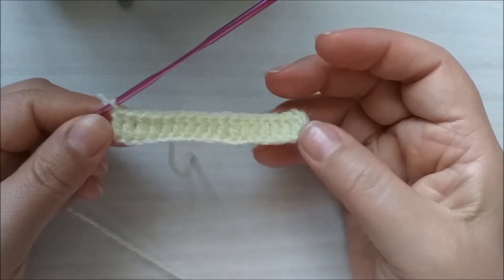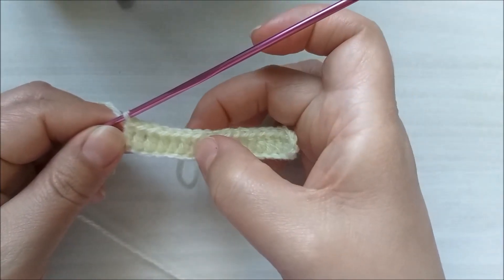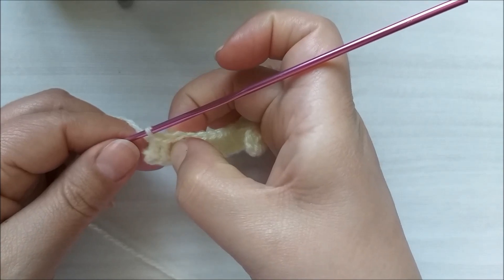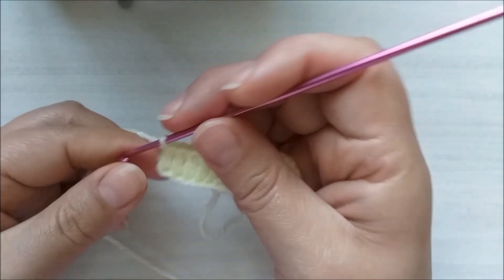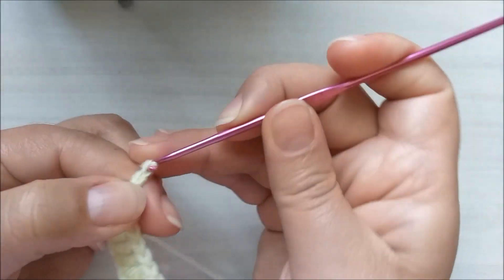Terminei aqui a minha carreira — vamos contar: dois, quatro, seis, oito, dez, doze, quatorze, dezasseis, dezassete, dezoito. Segunda carreira: subo aqui três correntinhas.